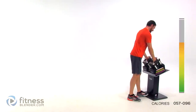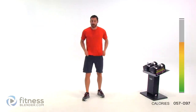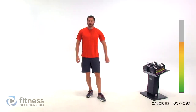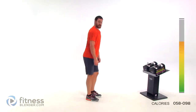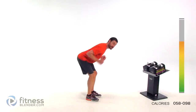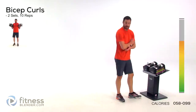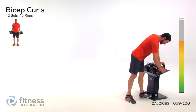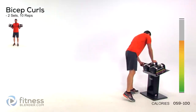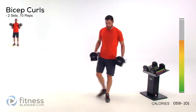Set those dumbbells down again for just a second, shake those arms out. We've got two exercises left to go — a bicep curl and a tricep extension. Bicep curl you'll be doing standing, just a traditional one, palms facing in. Tricep extension is going to be bent over, kicking those triceps back — tricep kickback is another name for it.